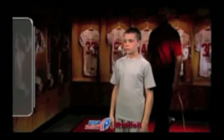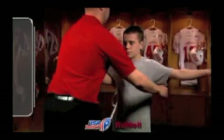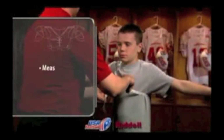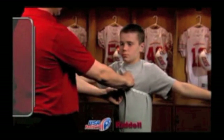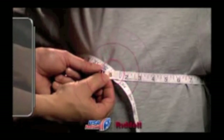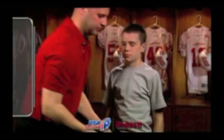Determining a player's chest size and shoulder width are the first things to do when fitting a player into shoulder pads. To get an accurate chest measurement, wrap a cloth measuring tape around the upper torso of the player, beginning and ending in the center of the player's chest. The number that appears when the measuring tape meets is the player's chest size. Write down the player's chest measurement for future reference.